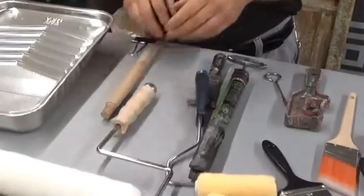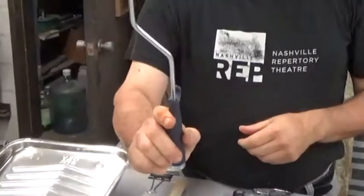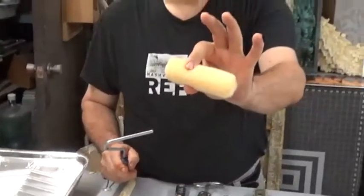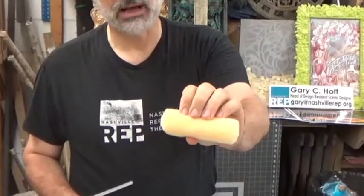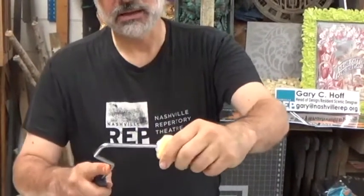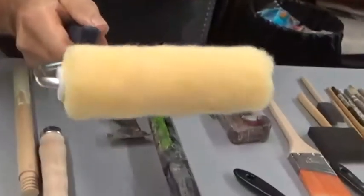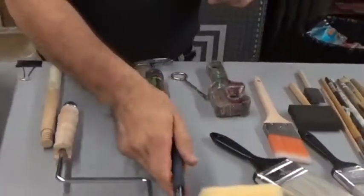There are smaller versions as well, and the frame looks something like this. These come in a variety of different kinds — there's one that's got a nap to it, and there's also foam kinds. They're pretty easy, they just slip right in. This is good for small projects where you want to get something covered pretty quickly, and it works really, really well.